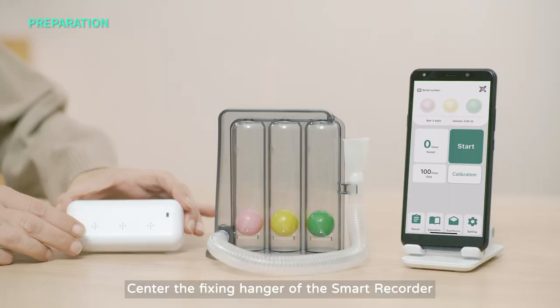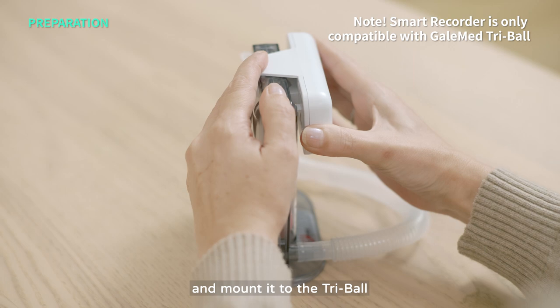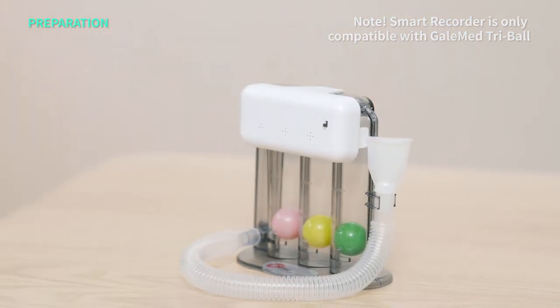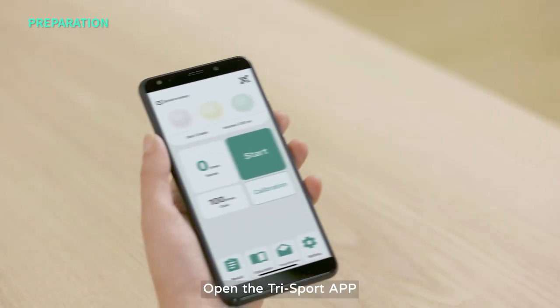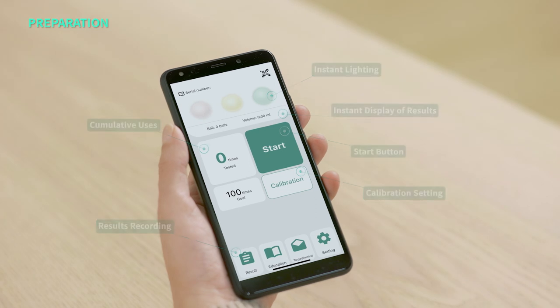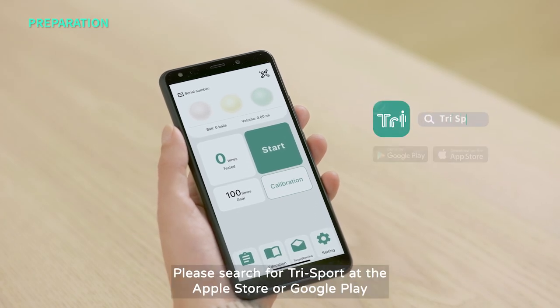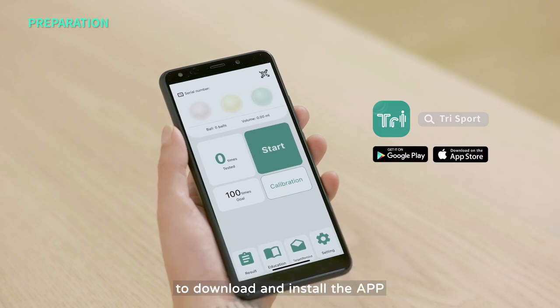Center the fixing hanger of the Smart Recorder and mount it to the TriBall. Open the TriSport app. If the app is not installed, please search for TriSport at the Apple Store or Google Play to download and install the app.